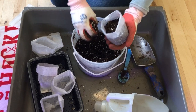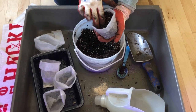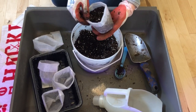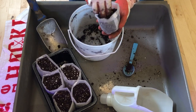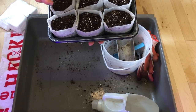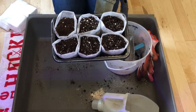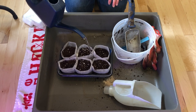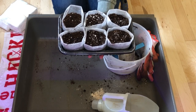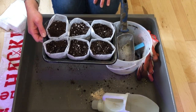Lupins don't like to be transplanted that much as I understand, so these fiber bags might give them a better chance when transplanting. I have all the planting pots filled, and I'm going to put a label in this dish and put some water in here, just let the soil get nice and moist and soak overnight. By then the seeds will be done soaking and I can plant a couple of seeds in each of these little pots.